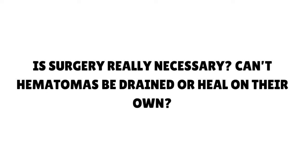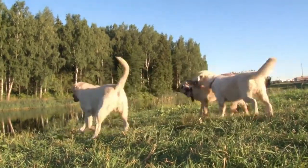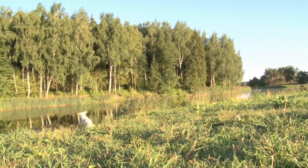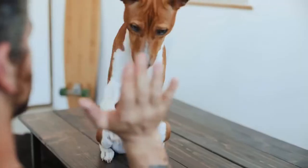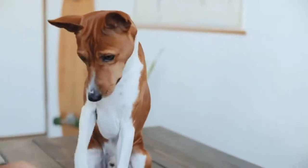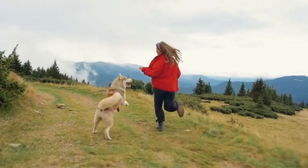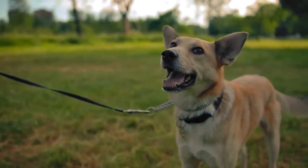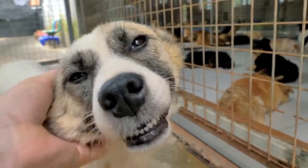Is surgery really necessary? Can hematomas be drained or heal on their own? If the hematoma is mild or small, or if surgery is not a treatment option — for example, if your pet isn't healthy enough for anesthesia — your veterinarian may try draining the hematoma with a large needle. However, this is not ideal because oral hematomas usually come back without surgery. Also, if blood clots are already present inside the blood pocket, it will be difficult, maybe even impossible, to remove the swelling via a needle, as the clots will be too big to fit through. In some cases, particularly with very small hematomas, your vet may recommend waiting and monitoring, though these small hematomas are much less common than large ones.